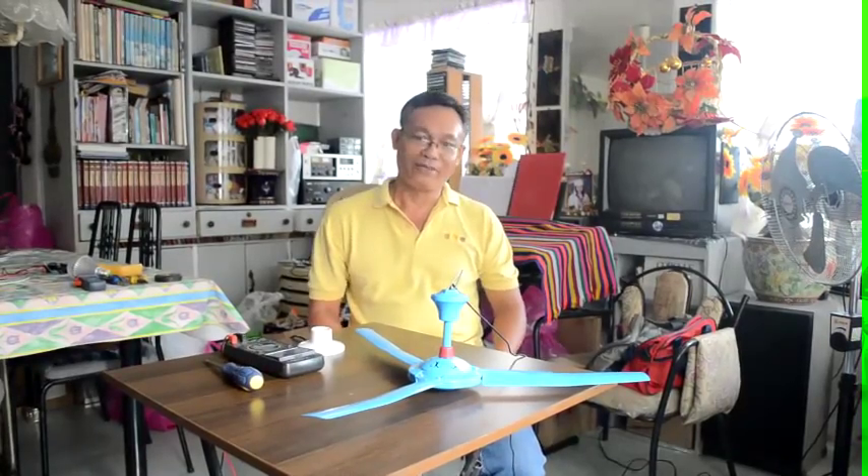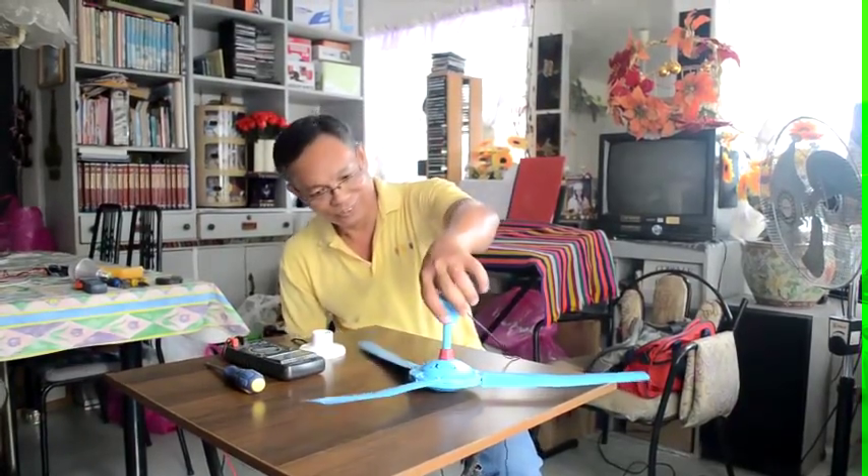Hello people all over the world, especially those people who are enthusiastic in seeking knowledge about free energy. My name is Sally Suwan Palasan of the Medina State University Philippines. I am here to show something new for you.